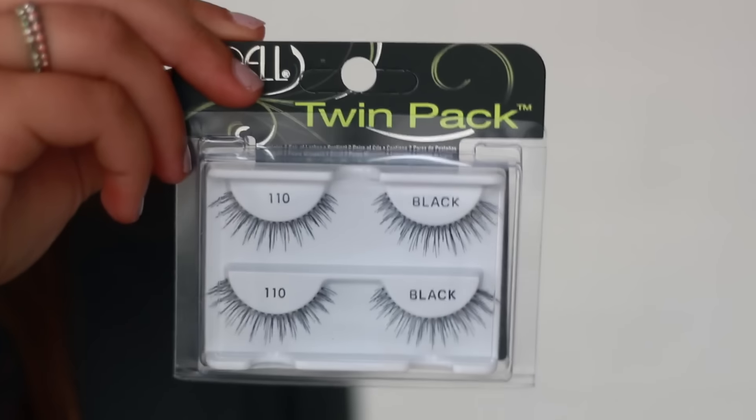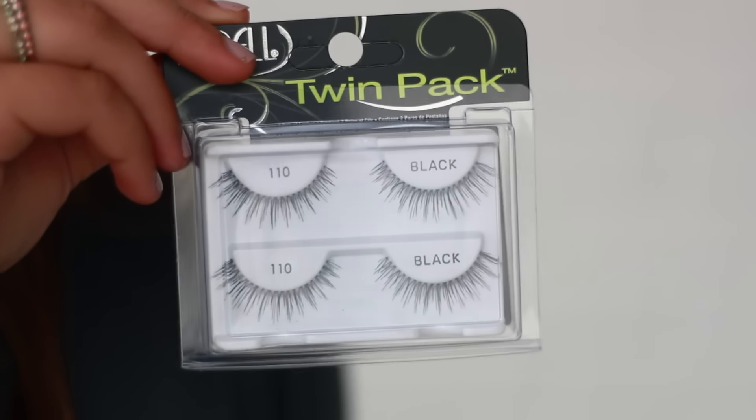Next thing I got was, again for dances and parties and special occasions coming up, I got some new fake lashes because I needed some. This is the Ardell Twin Pack. They look pretty natural — I wanted more natural ones. If I want them shorter I can always cut them, because I don't like crazy false lashes. 110 is the style code.